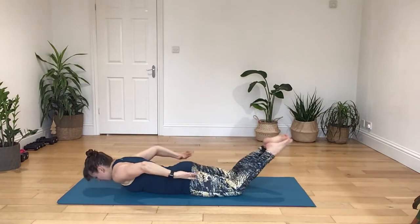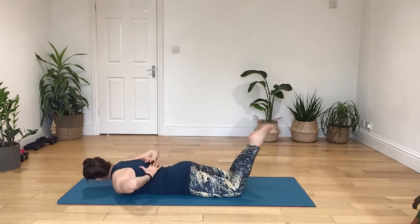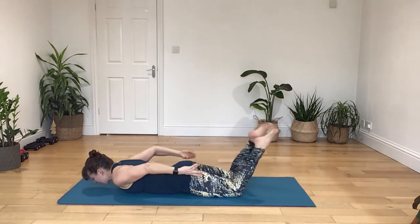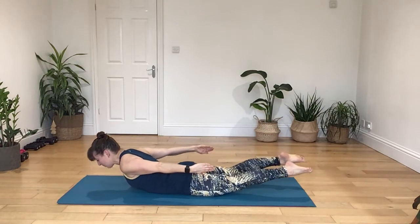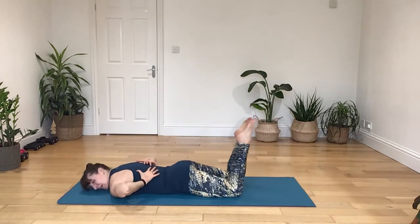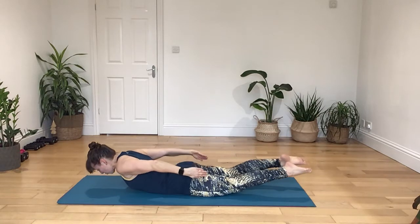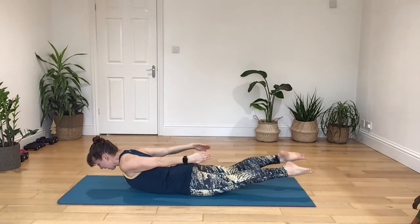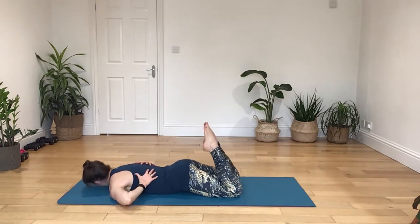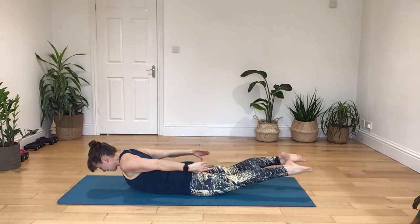Breathe in, breathe out, engaging the core, pushing your leg through the fingers. Turn your head to the back. Breathe in, and then breathing out, press away, pushing out through your fingertips. Breathe in, turn your face to the front. Breathe in, as you breathe out, open the chest, push through your toes, and then turn away. Turn your head to the back. Breathe in, as you breathe out, feel the waist tightening as you extend away.